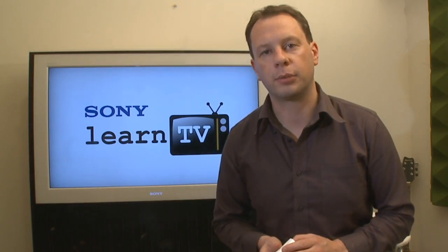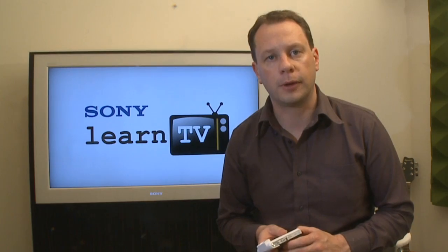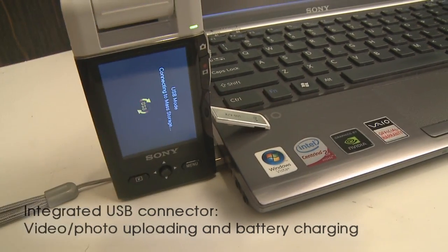The other thing that's really great about it is it has the ability to upload directly to your computer without requiring any additional software. And it doesn't matter whether you're using a Mac or a PC — you can plug it in using the USB port.